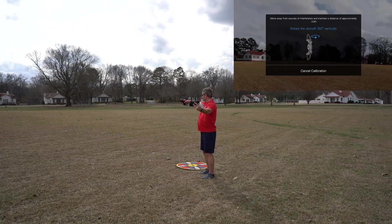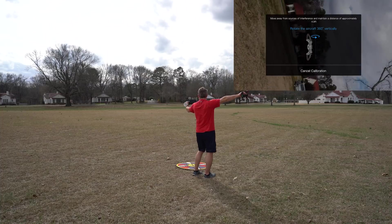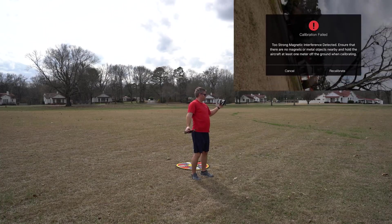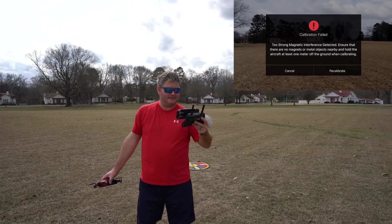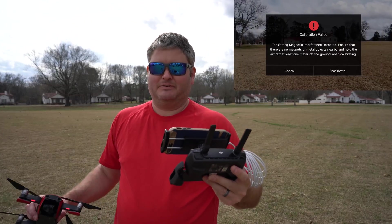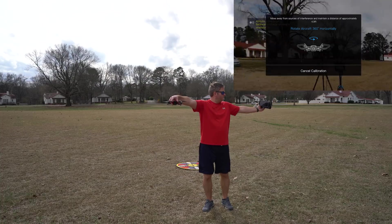Now I'm going to turn it like so on the camera. A warning came up: 'Too strong a magnetic interference detected — make sure there are no magnets or metal objects nearby.' That's something to be aware of. This big controller I have here may be causing it; it may be optimal to hold it further out or memorize the sequence. Then I'm going to turn it like so. Let's go to next.